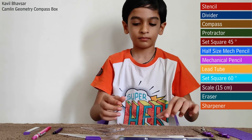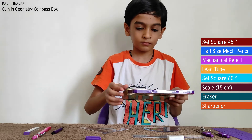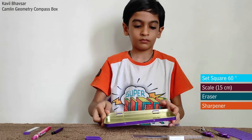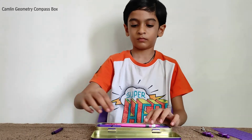Now let me put all my mathematical instruments back into my geometry compass box. Hope you have understood well about the geometry box. Please share my video and subscribe to my channel. Thank you.